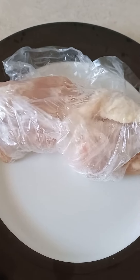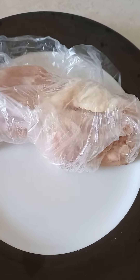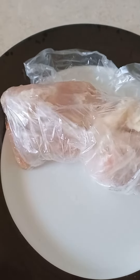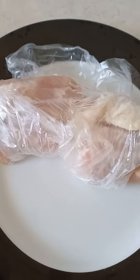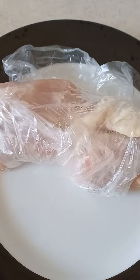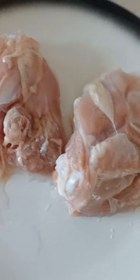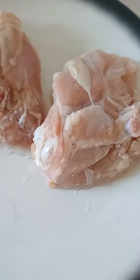Good afternoon guys, tonight I'm making myself dinner — two chicken thighs with the bone inside. First of all, you have to wash them. When you wash the chicken, you can see it's got the bone in.